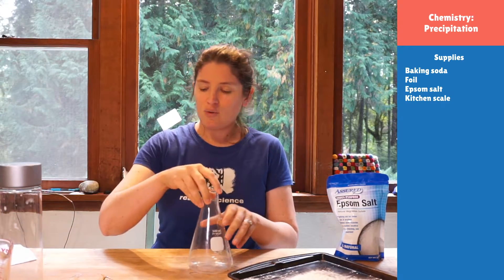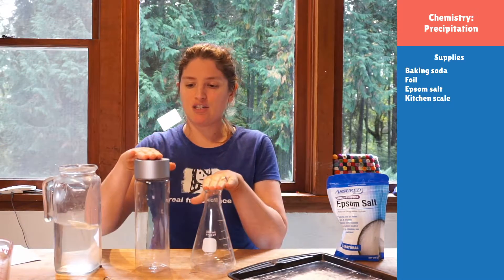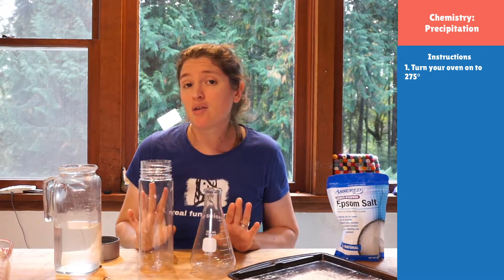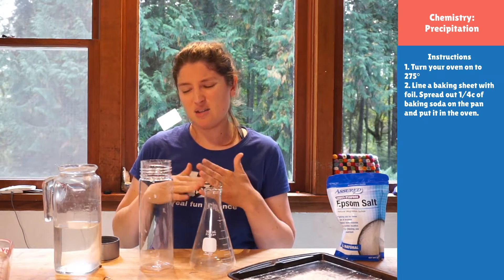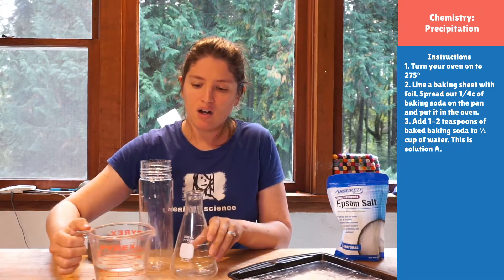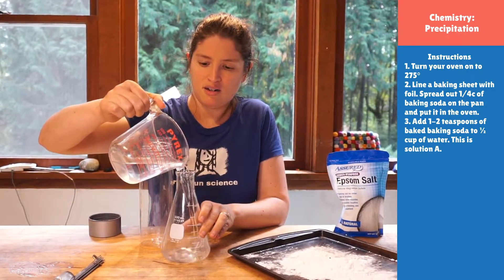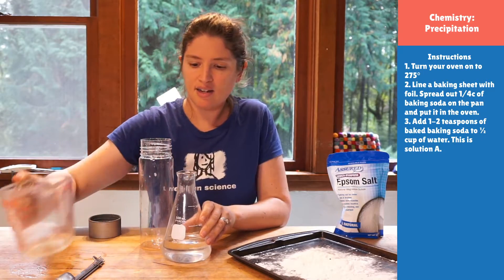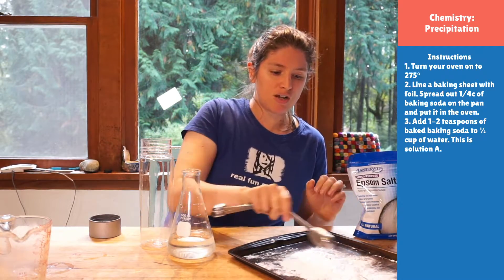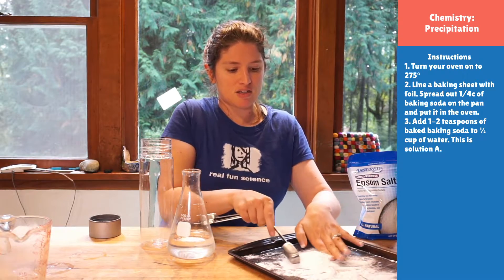So let's make our fun experiment. We need some water, and I've got my measuring things and two containers so we can see it in action. The first thing you're going to do is make two solutions — solution A and solution B. We're going to start with about a cup of water, or a half a cup if you'd like. Into one cup of water, I'm going to add about a tablespoon of my baked baking soda — that's the sodium carbonate. If you have a half a cup of water, you'll add about two teaspoons instead.